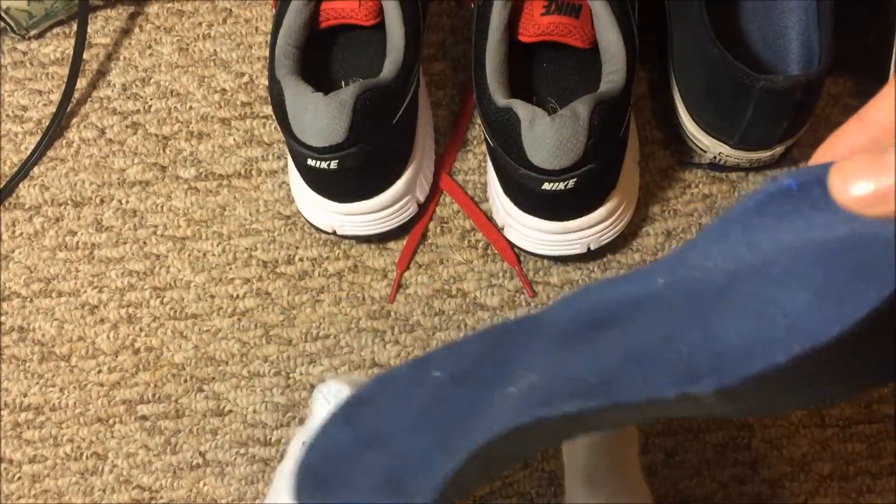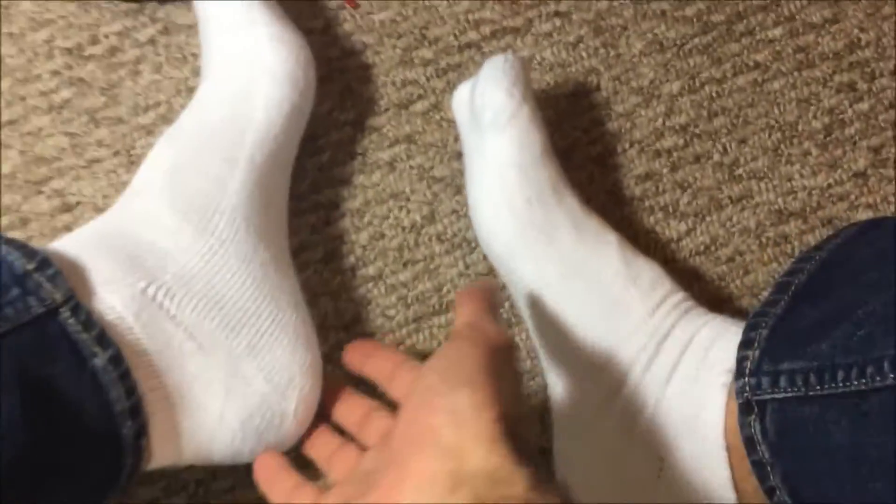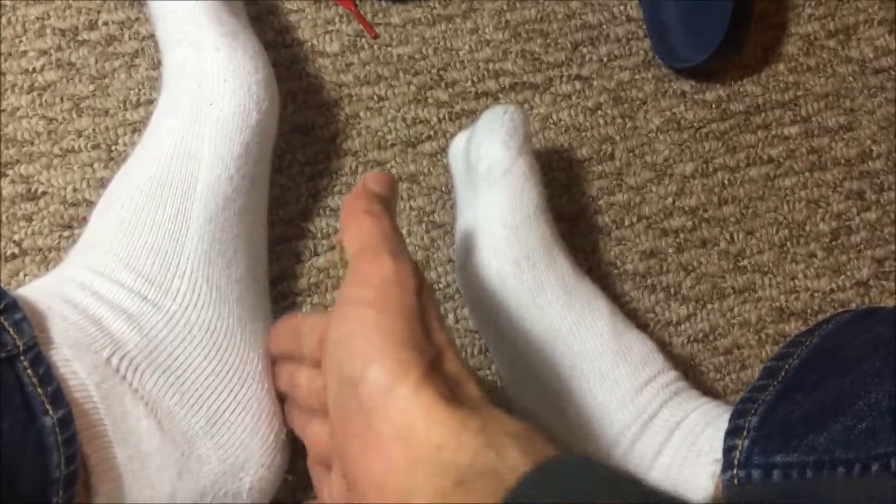Plantar fasciitis — what is it exactly? Plantar fasciitis is a disorder that results in pain of the heel and the bottom of the foot.